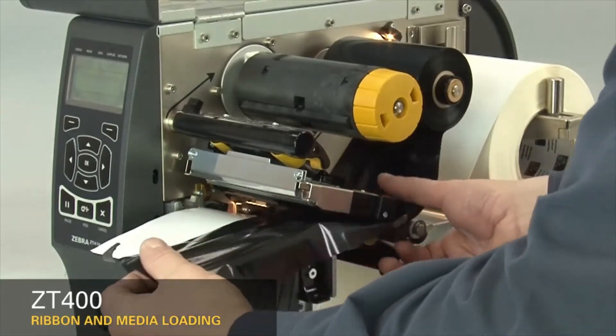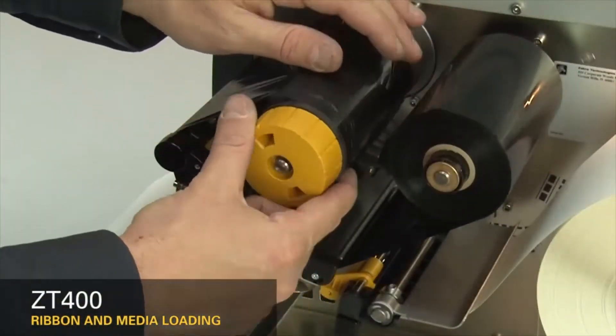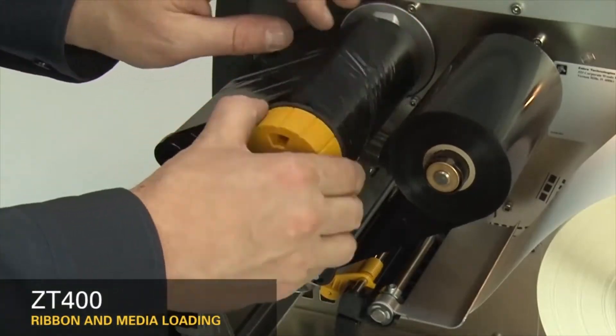Bring the ribbon under the printhead and wrap it around the ribbon take-up spindle. Turn the spindle to remove any ribbon slack.